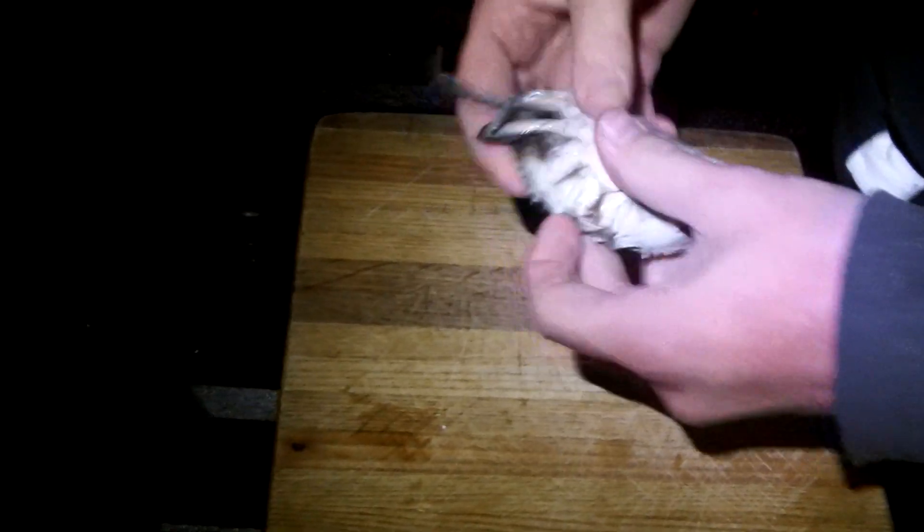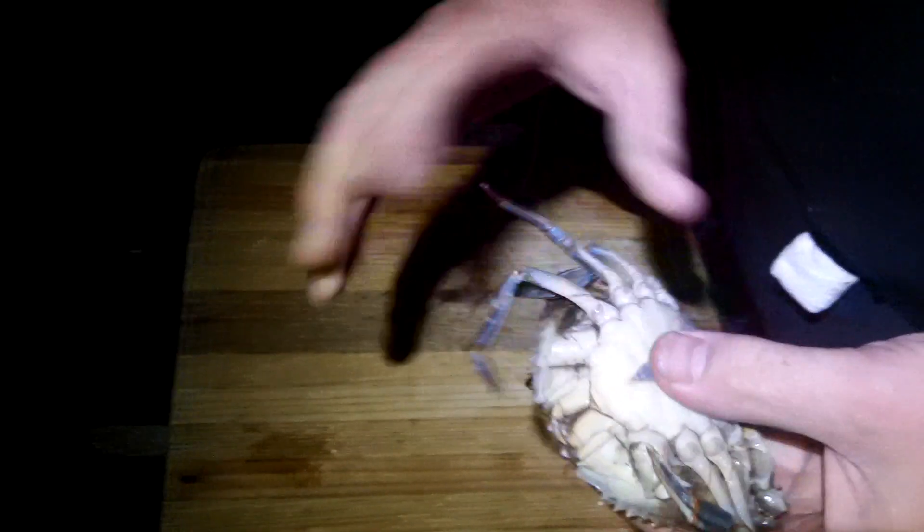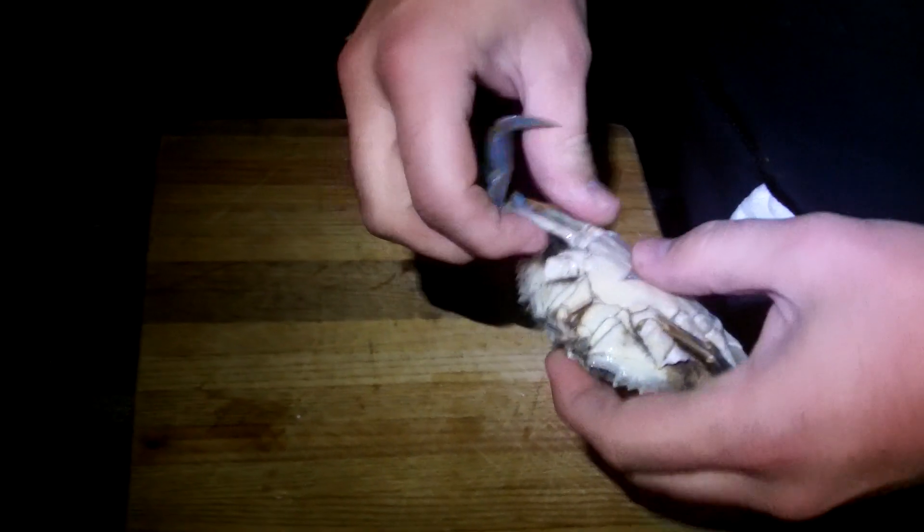Peeler crab. I'm going to go ahead and show you how to cut it up to use as bait for stripers. First thing, just pull all the legs off.